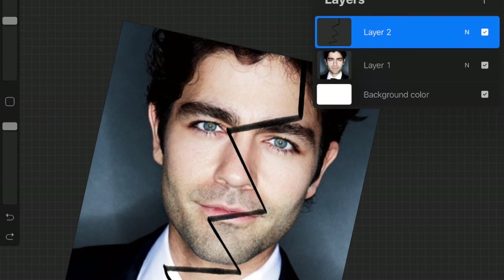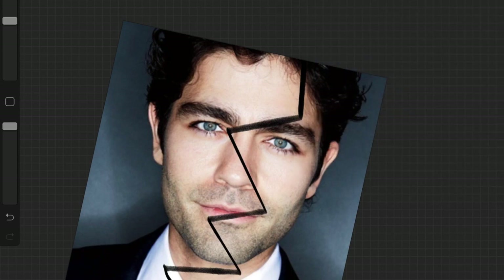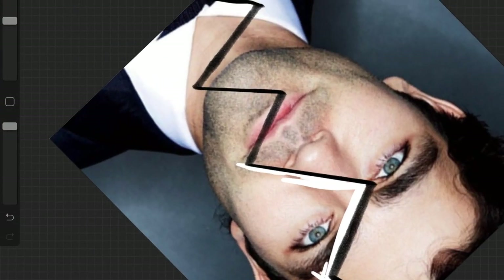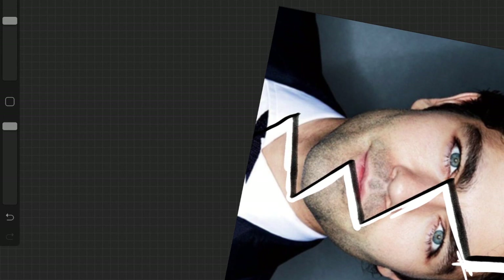The next thing to do is duplicate this layer, then turn off the bottom layer. Staying on this middle layer, we are going to erase this side. You don't have to worry too much about being too close to the black line — as long as you don't go over it that's fine. Just go all the way down following the line, and then we're going to use the selection tool and clear the layer.